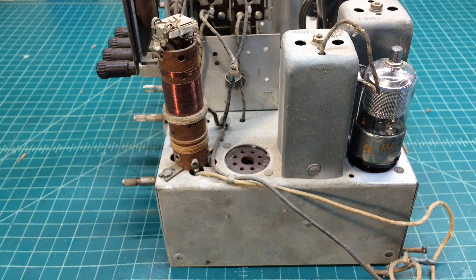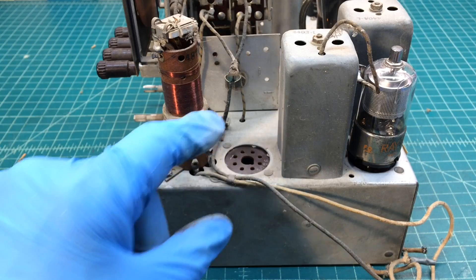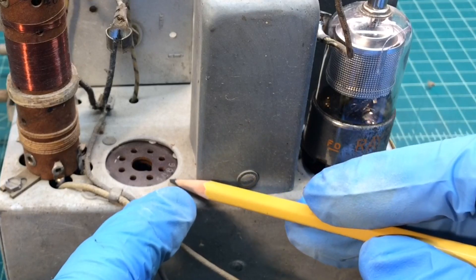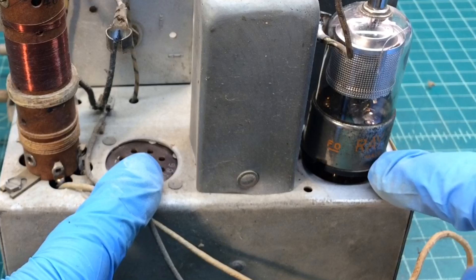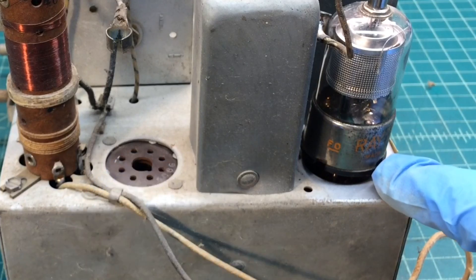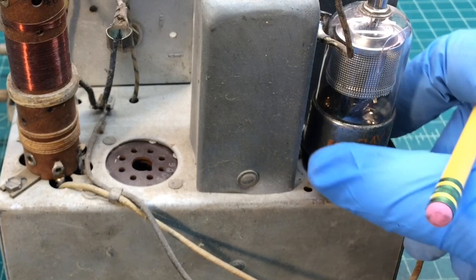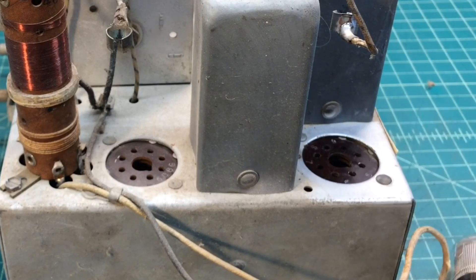And a good look at the antenna coil here, which covers the broadcast band and the shortwave band. Interestingly, the tube sockets are actually marked 6Δ8G. We'll look at the others and see if they're marked as well — that'll be another good indicator that I've got the correct model number. And indeed, this one is marked as well.